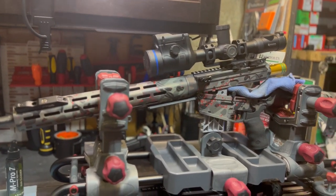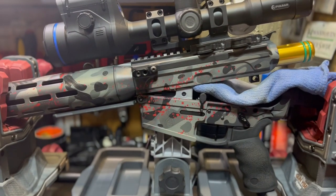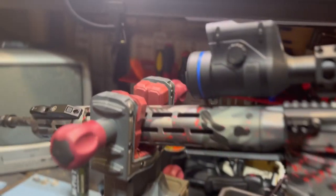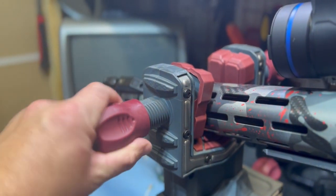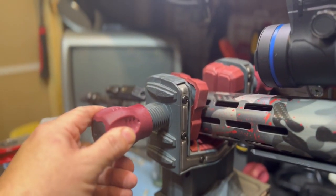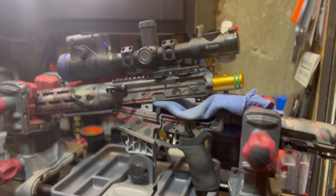I mainly use it for that and of course gun cleaning. You can see here it's got basically a mag post — this is an AR-10, of course being .243, so it's a little bit loose since it's made for an AR-15, but it still supports it. The main support are these locking jaws — unscrew them, make it wide enough so your hand guard fits down in there, then tighten them back down.